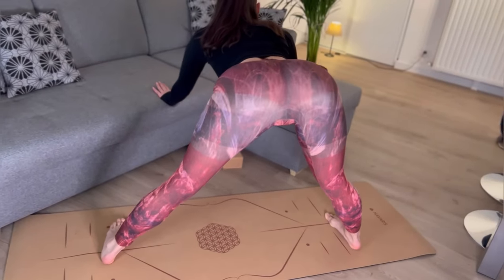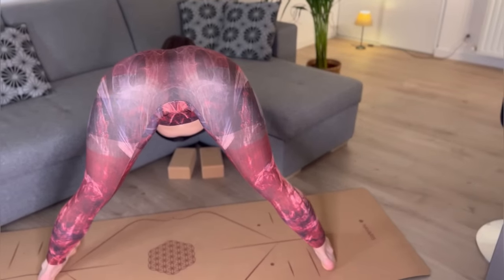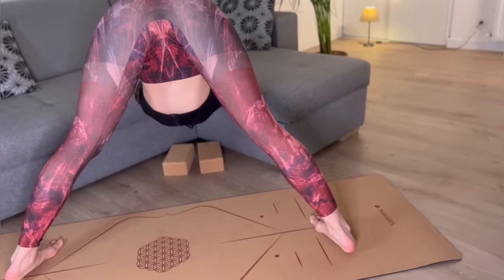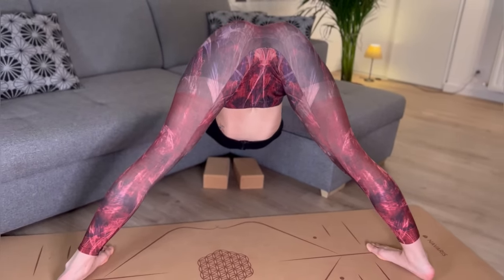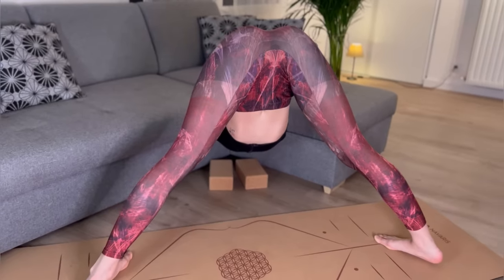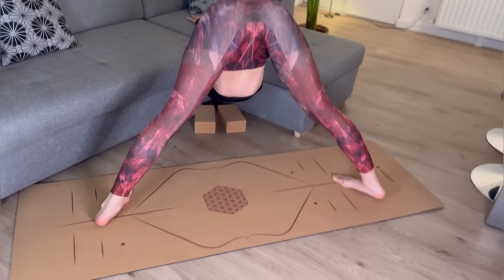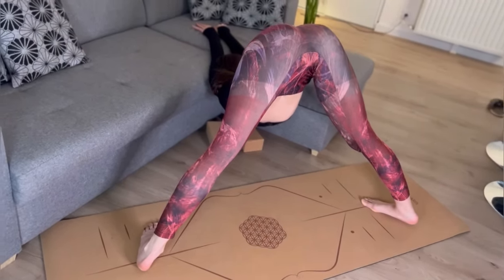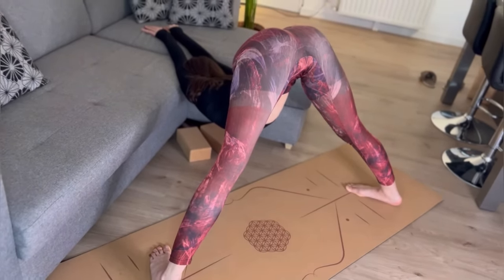One more time, and the last one. Placing our hands on the sofa and going deeper. Stay in this position. Deep breathing. Close your eyes. Focus on your back. Feel your shoulders, feel your legs. Nice.